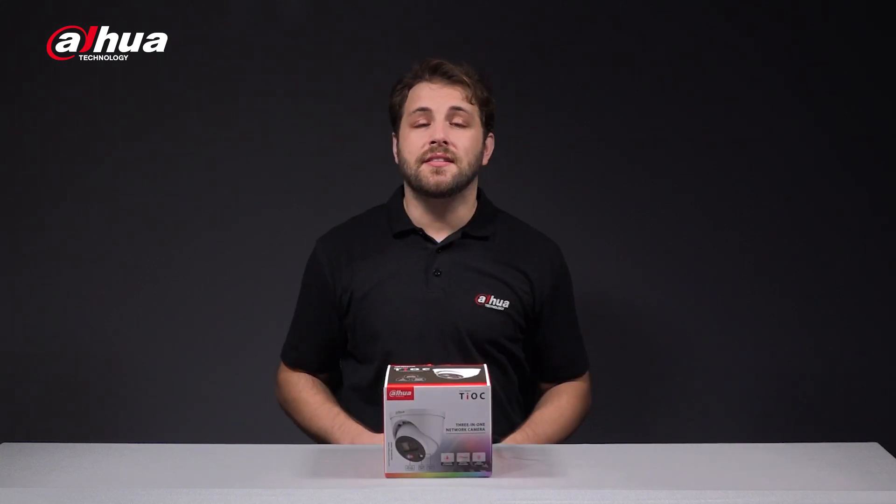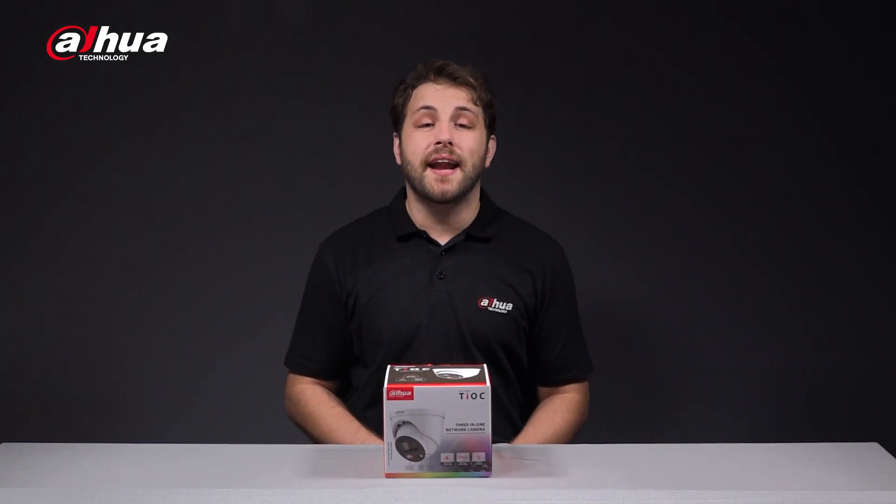In this video we're going to unbox a Dahua camera that offers illumination options and customizable alarm sounds. I'm excited to tell you about these features, but first let's take a look at the product box itself. Introducing the Dahua Teoc 2.0 4K network camera.